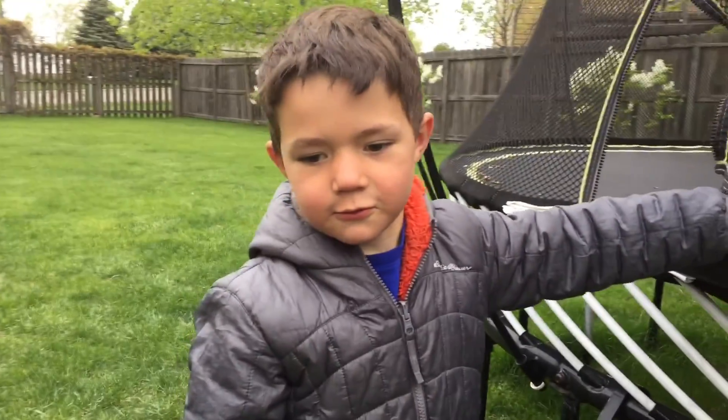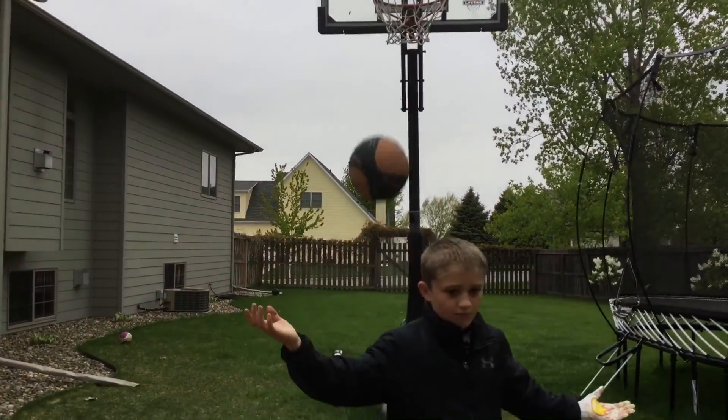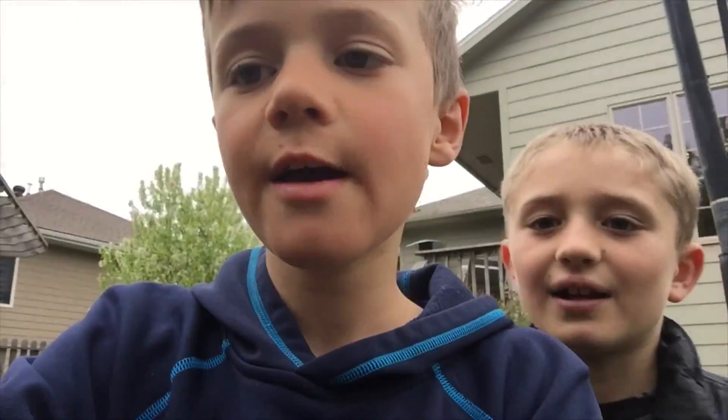Do you want to do a blooper? Let's laugh. That was season five, episode one of our trick shots.